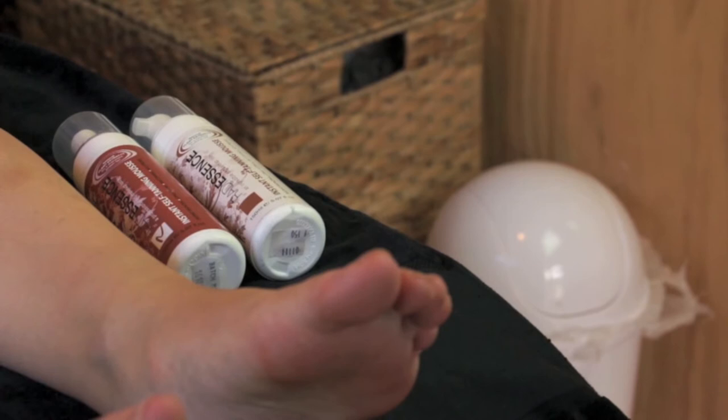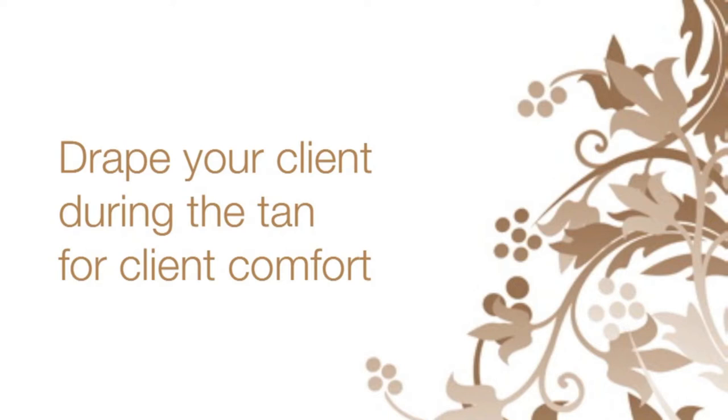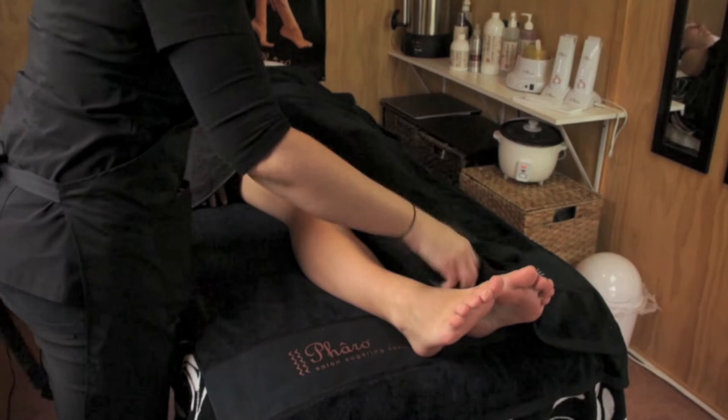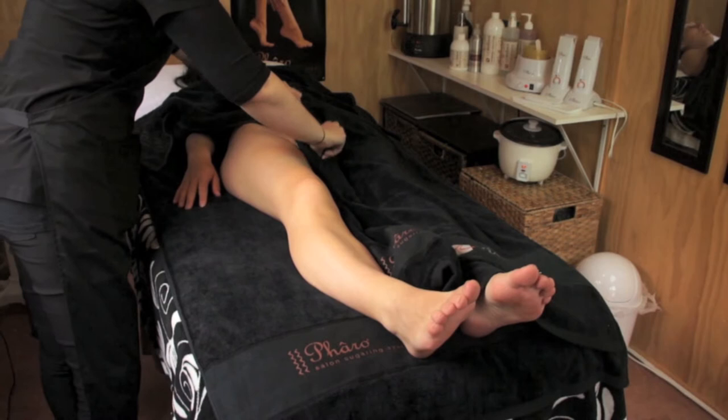Choose a tan colour appropriate for your client — natural bronze or chocolate brown. For your client's comfort, you need to use two towels to drape your client: one towel across their chest and one towel lengthways down their legs. Keeping your client warm, work on one leg at a time.